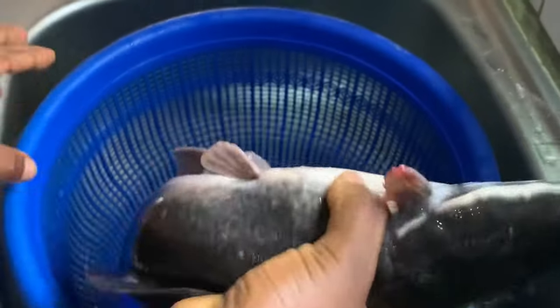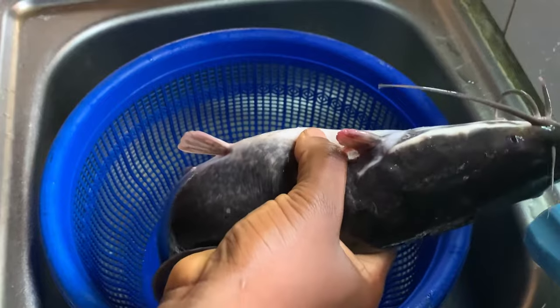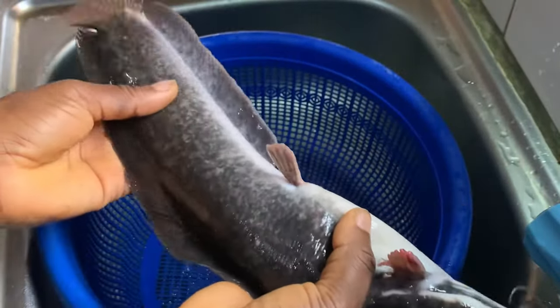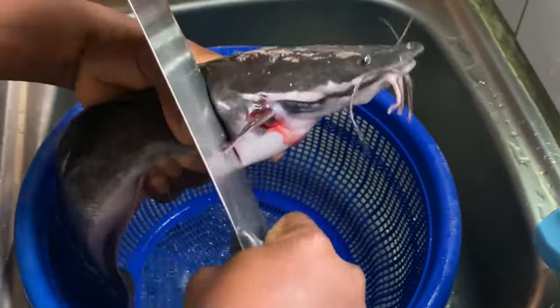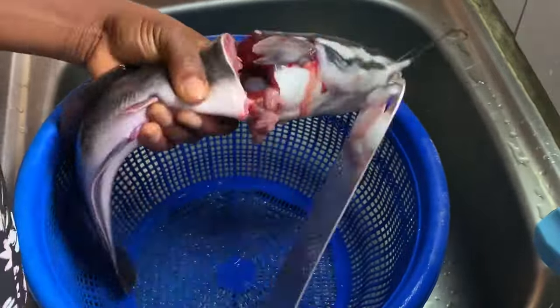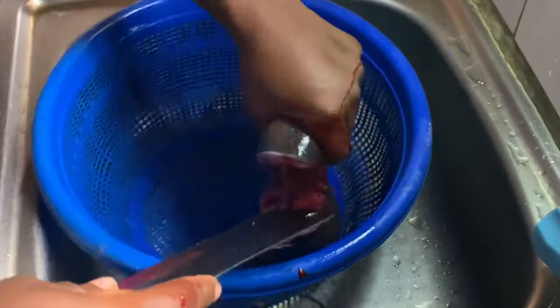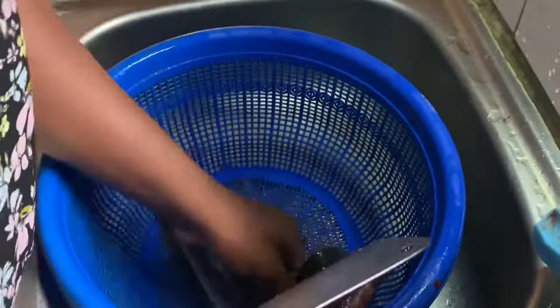The fish is dead now. You can see even though it has some life in it, it's weak and dead already. We're just going to cut it — get a knife and cut it. If you're not comfortable holding it to cut, you can place it on a table or a board. For me, holding it myself gives me a firm grip. Catfish is very slippery — it has slime on its body.